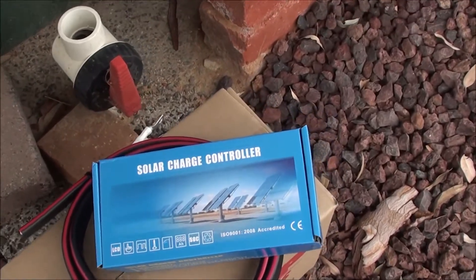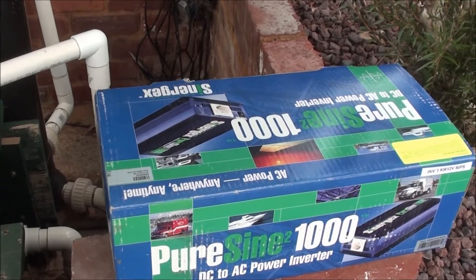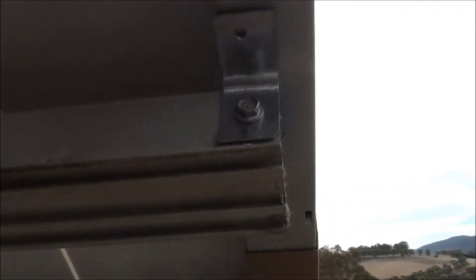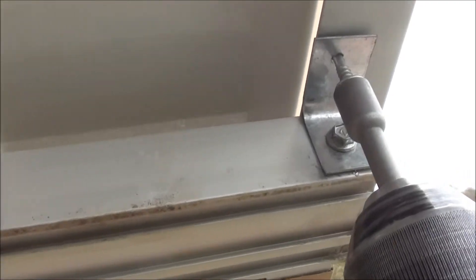That's the solar charge controller sitting on the battery. The inverter I'm using is one kilowatt, so this will be plenty of power. I'm basically installing the panel using the L-bracket to the frame.